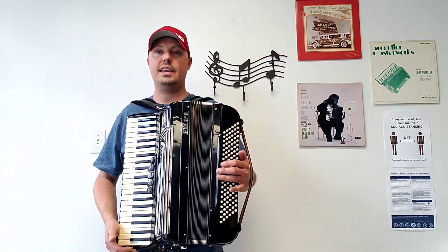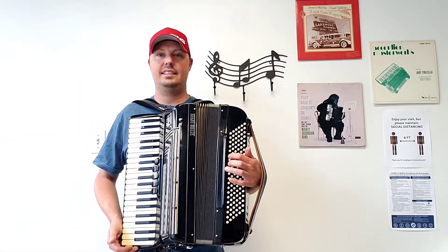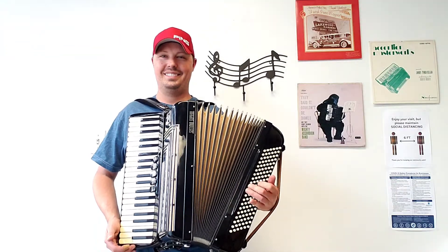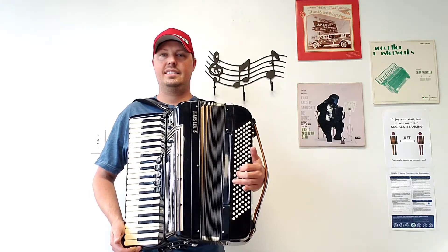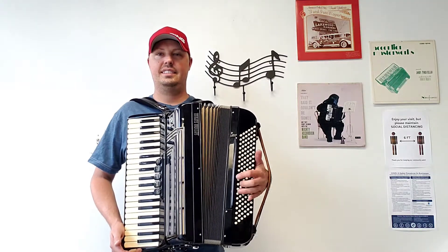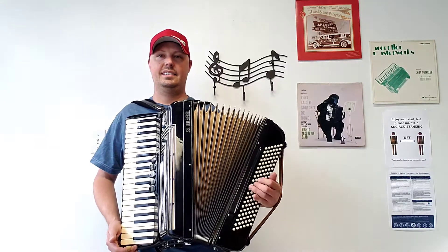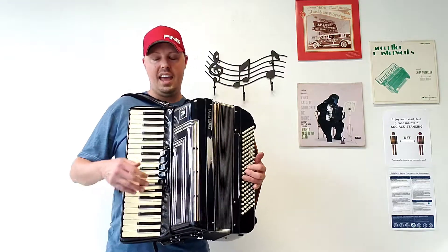I'm going to give you an idea of what this accordion sounds like, starting off with the bass side. Here we go. And now the treble.